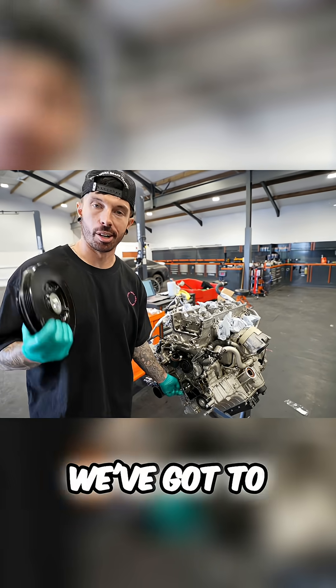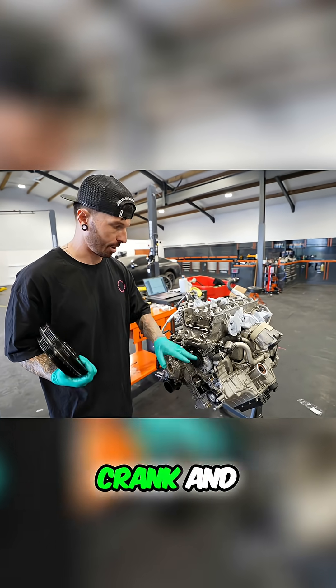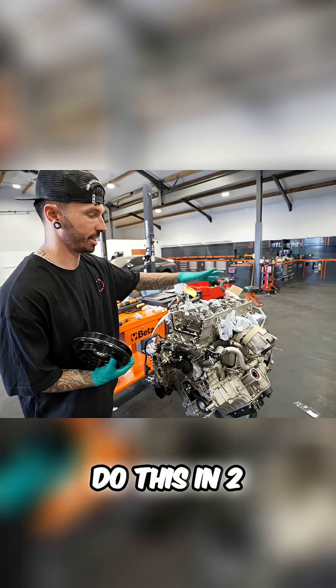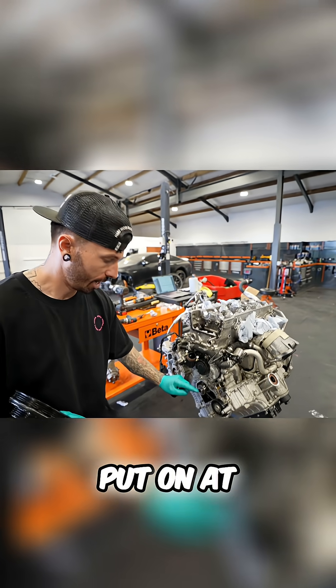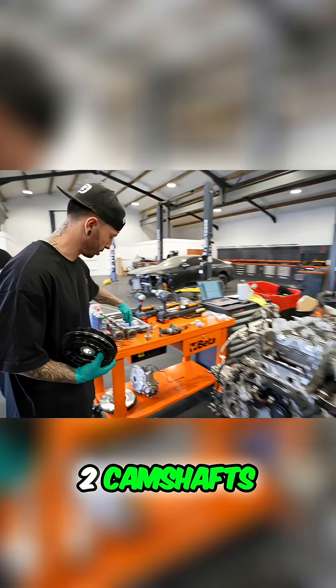It's not good news, mate, unfortunately. Next step, we've got to time it, which means we need the bottom half of the engine with the crank and all the pistons to be in line with the top half of the engine. Now, you're going to do this in two different parts — right side of the engine, left side of the engine. That chain that I put on at the bottom of the crankshaft now is going to join up with the two camshafts here.